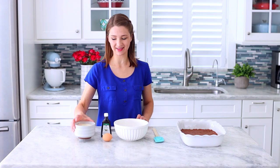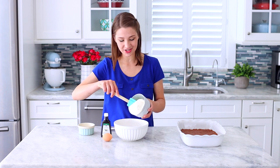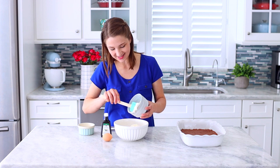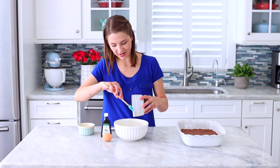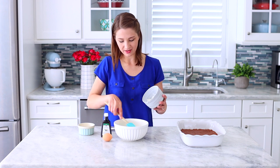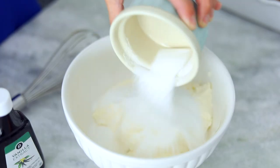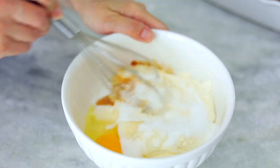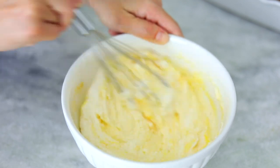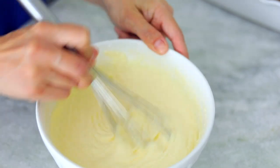While waiting for the chocolate shortbread to chill I'm going to make the filling using ricotta cheese. You can also use cottage cheese, farmer's cheese, or cream cheese — it's all going to work. If you use cottage cheese make sure to drain it first. We're going to mix that up with an egg, some vanilla, and some sugar — very simple. Just mix it until all of the ingredients are evenly combined.